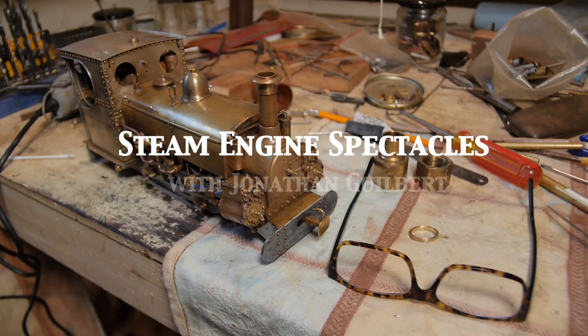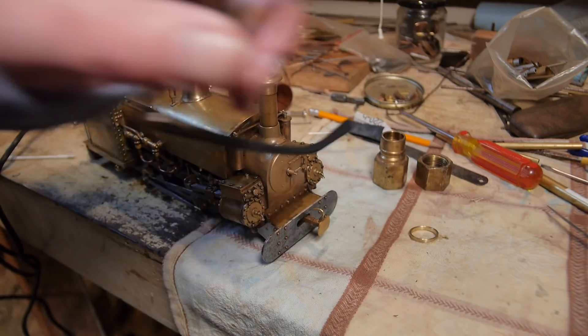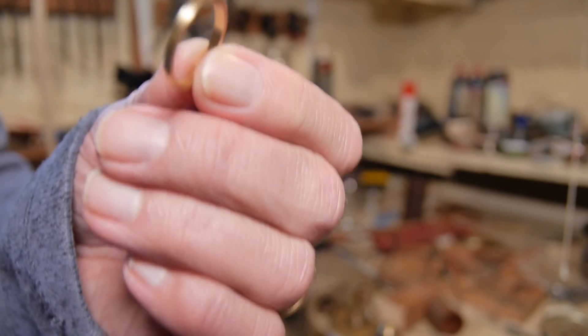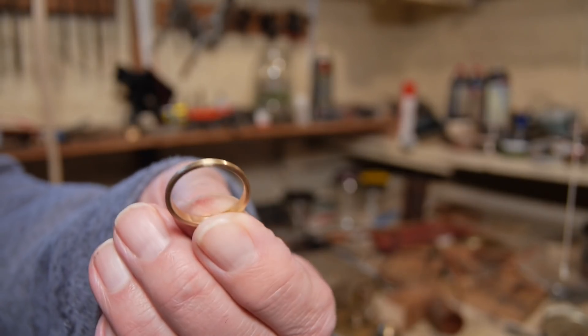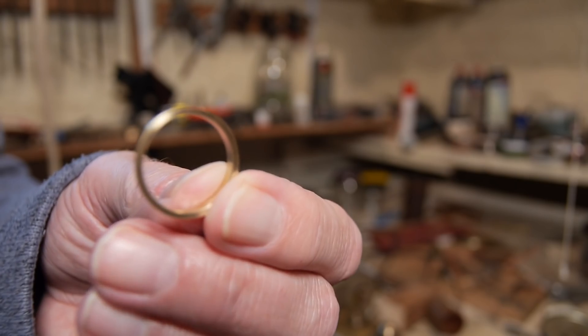I thought I would just share with you the way I make steam engine spectacles - and that's not the spectacles I wear on my face or see steam engines through. They're actually these small round windows, the frames that go around the small windows on the front spectacle plate of steam locomotives. I'm going to show you how I make these. They kind of finish the locomotive off rather nicely.